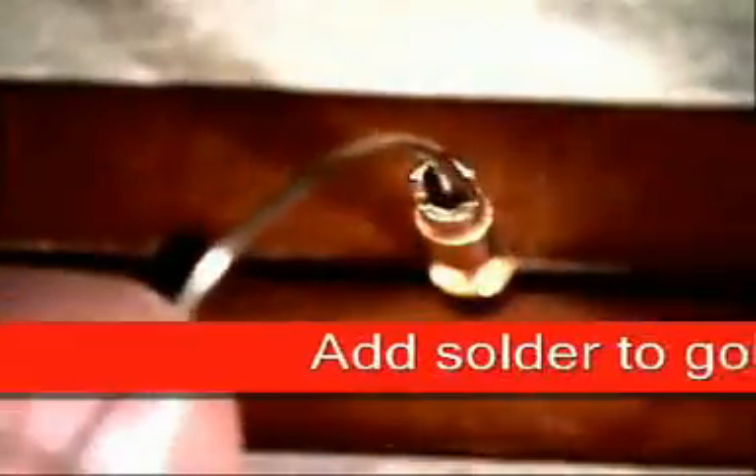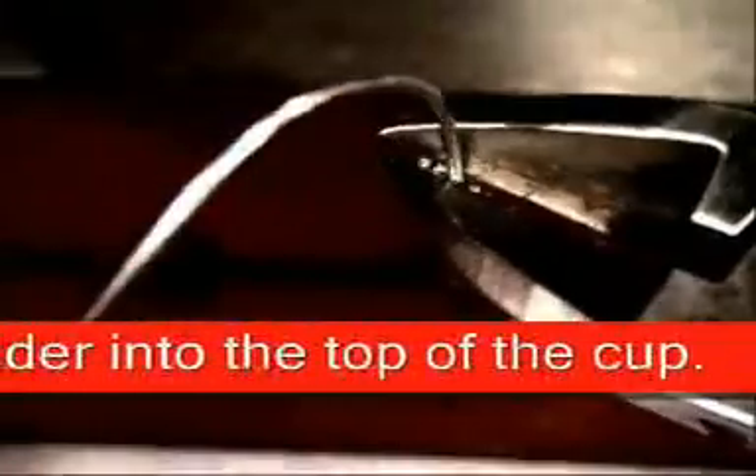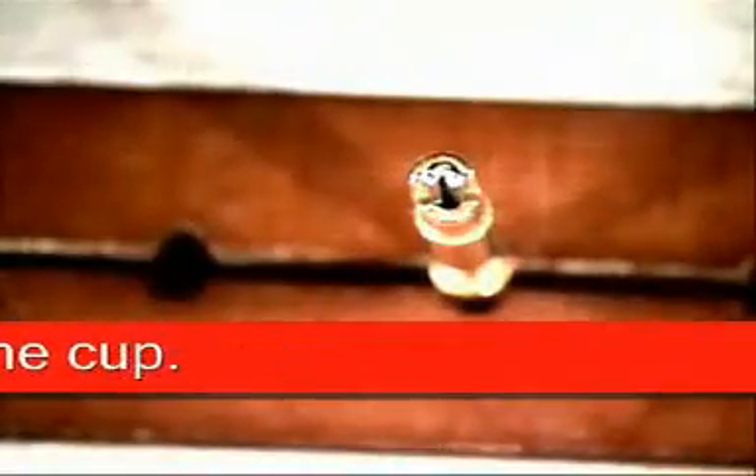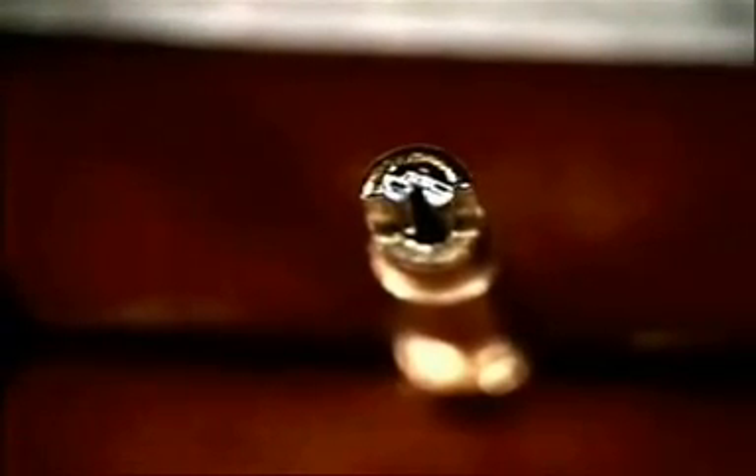The next thing you're going to do is fill the hole full of solder. This is very easy to do — all you've got to do is put solder into the hole like this. It will hold about three of the 0.020 size solder. You will also be seeing the center core flux in this picture.